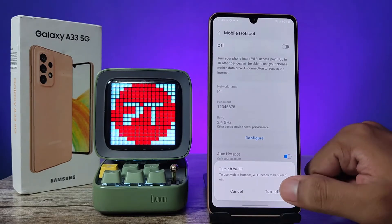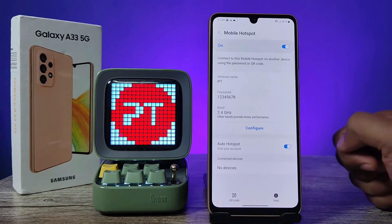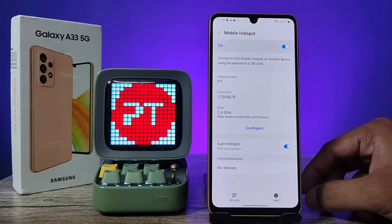Now click on the hotspot to turn it on, then click Turn Off Wi-Fi. The hotspot of the phone is now turned on. You can connect the mobile hotspot with any other phones or devices.